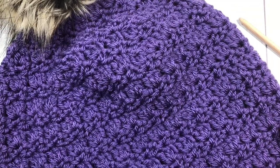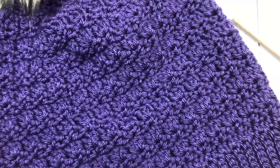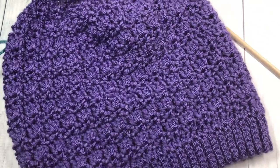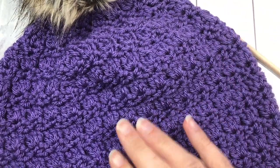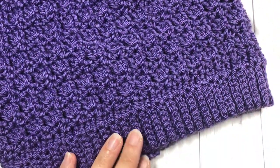Hello everyone! I'm Sarah of Rich Textures Crochet, and welcome! Today we are going to learn how to crochet the Primrose Beanie, which you can see here in front of you. If you are joining me for the Wonderful Hats Crochet Along, welcome! This is our first week, so this is the first hat of five that we are going to make for the Crochet Along.